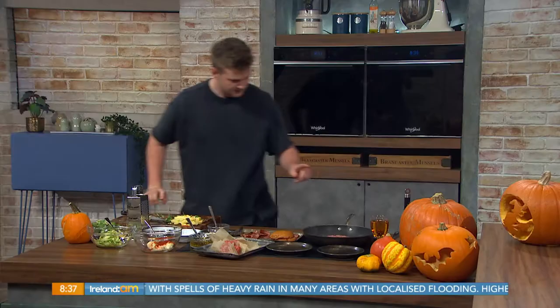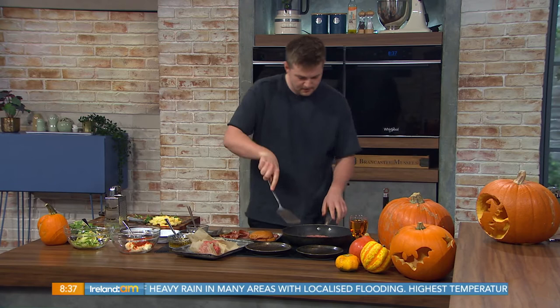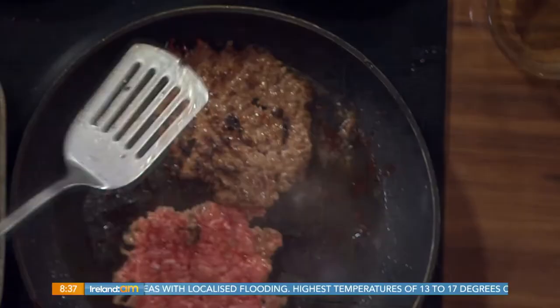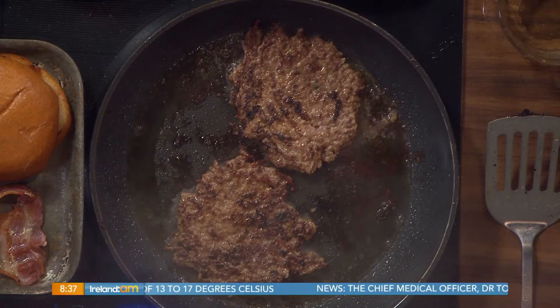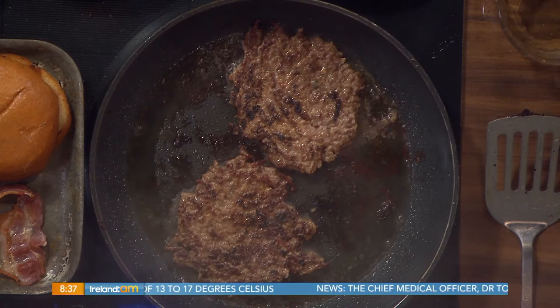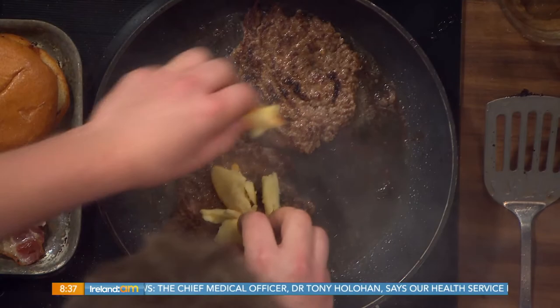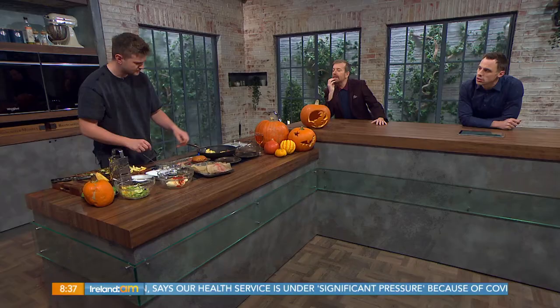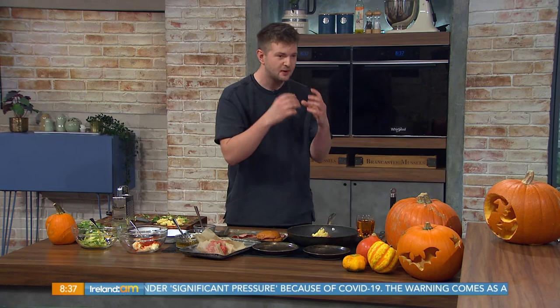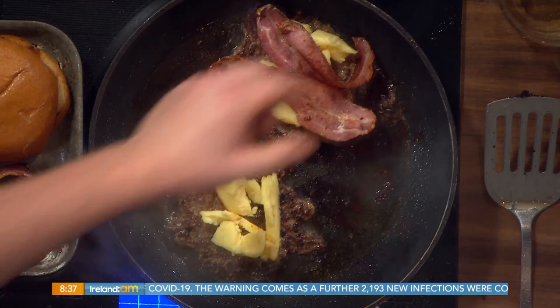Time to flip the burgers. When you're flipping them make sure you get right underneath with a spatula. This is the perfect meal at home for families — if you want to treat yourselves during the midterm with the family or whatever. Once you see that lovely caramelization, you've got all that crispiness, all that flavor. Some smoked applewood cheese, or you can use any kind of cheese you want. Pop it in.